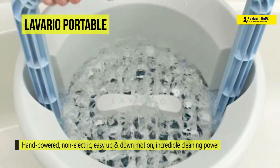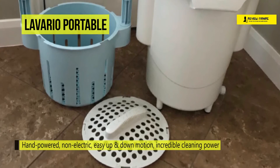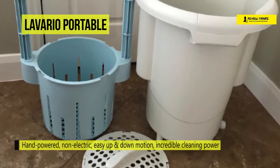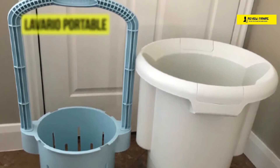You can use fewer trips to the laundromat and save money with this eco-friendly clothes washer. It is also ideal when you have only a few items to wash and it doesn't make sense to use a big electric washer.